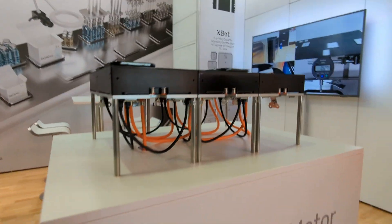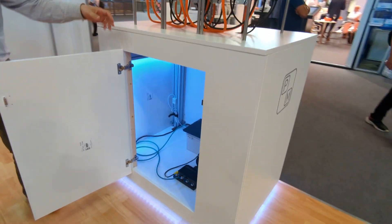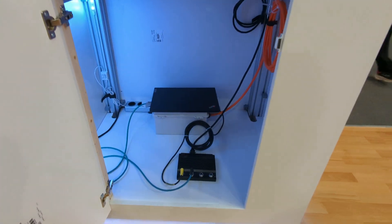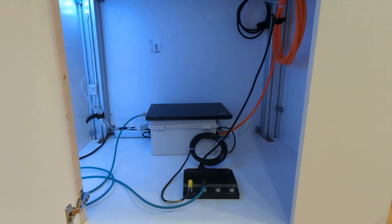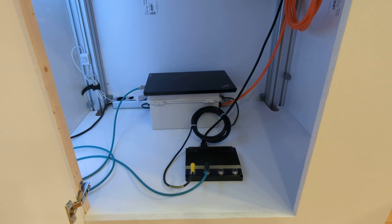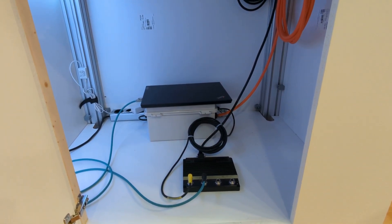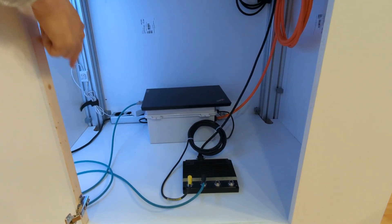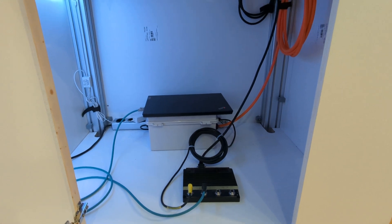I will show you our control system. Here is everything of our control hardware — again, very simple. Here is our controller. Very small, but although it's small it's very powerful. It can manage 200 movers. Currently, we demo using a laptop to control the system through gigabit Ethernet.